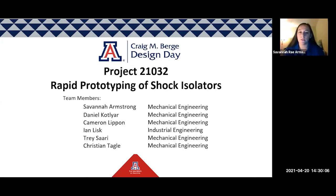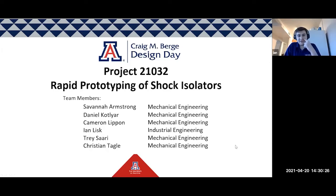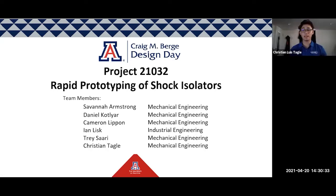Hi everyone, we are Project 21032 and we are rapid prototyping of shock isolators sponsored by Northrop Bremen. My name is Savannah Armstrong and I'm majoring in mechanical engineering. My name is Daniel Kotlier and I'm also majoring in mechanical engineering. My name is Cameron Lippon and I'm also majoring in mechanical engineering. My name is Ian Lisk and I am majoring in industrial engineering. I'm Trey Sari and I'm a mechanical engineer as well. And I'm Christian Tagle and I am a mechanical engineer too.